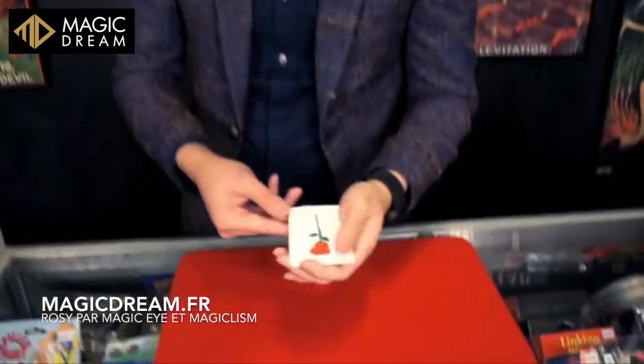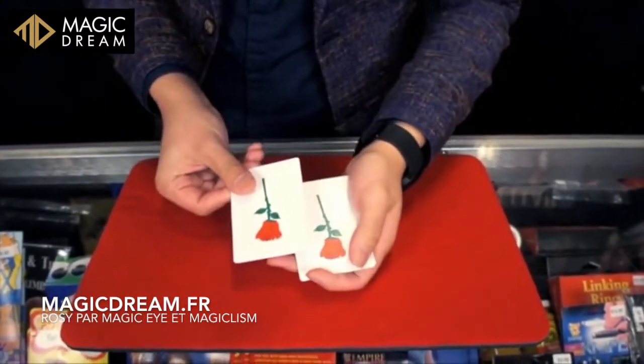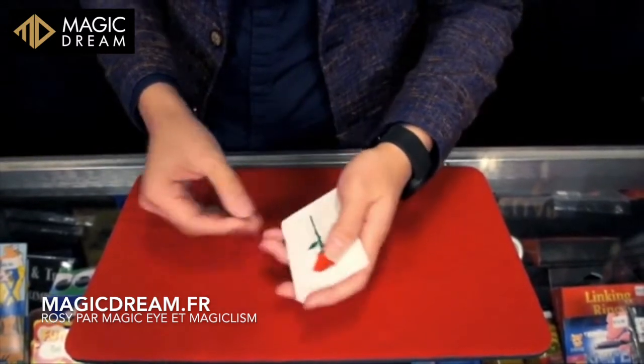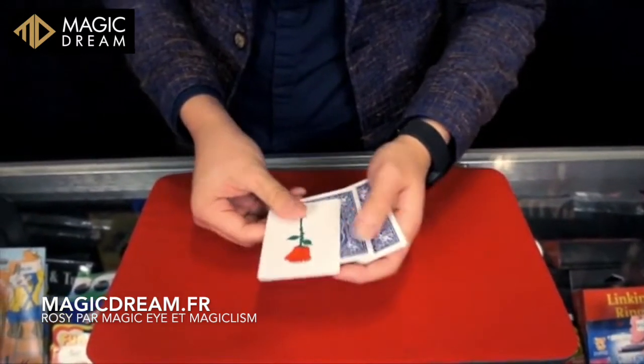Let me show you something very magical. Here I have one, two, three, and four rows. If I snap my finger one time, you see one of the rows turned over. One more time, the second one will fall.